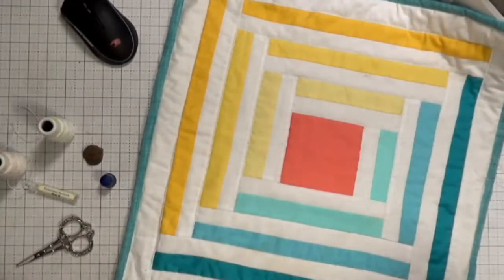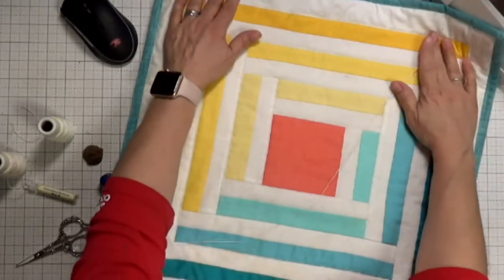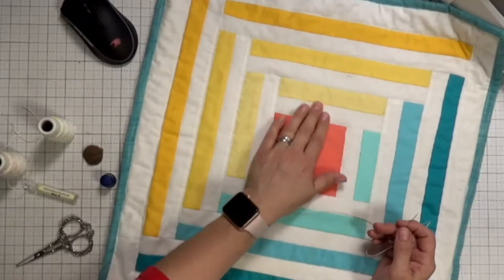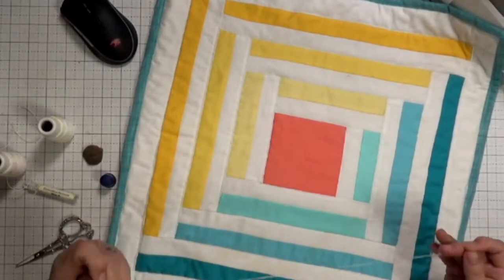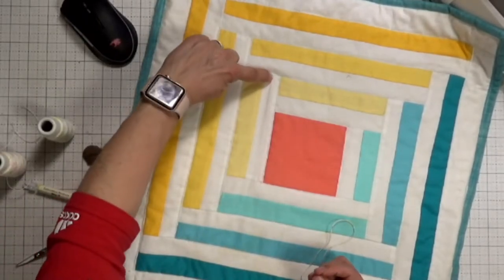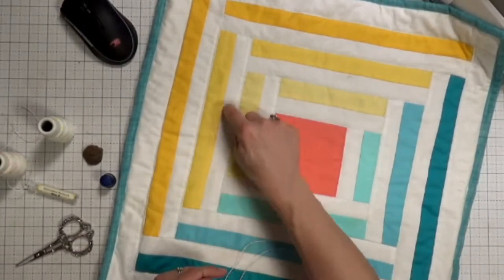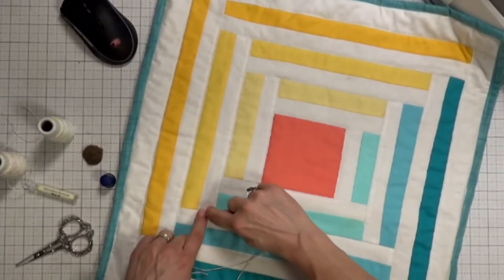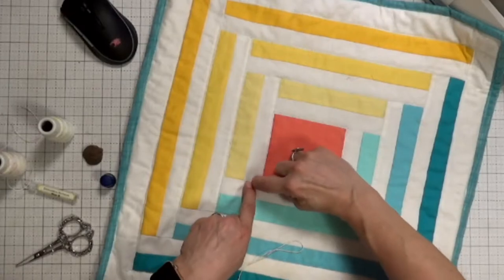Since I've already machine quilted this, I don't have to worry about pins, which is the nice part of slow stitching. You'll see different slow stitching techniques out there. I'm going to start right here and just sew a short line in accordance with this log cabin block — not continuously going around, just a little shot starting here and stopping over there.